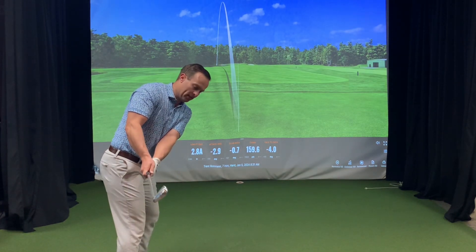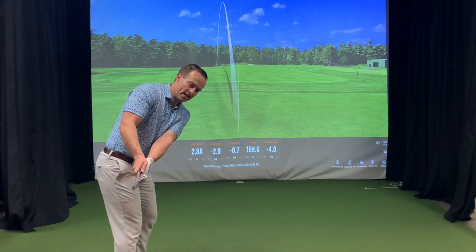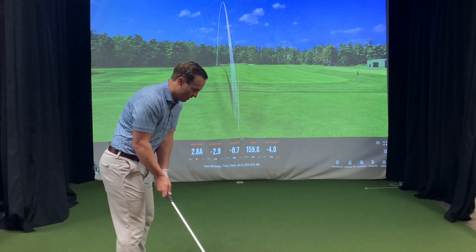From down the line, it looks a little bit like this. You can see as I get back, that alignment stick travels right down my left hip and hopefully gets that club into the P2 position, pretty much in line with my hands.